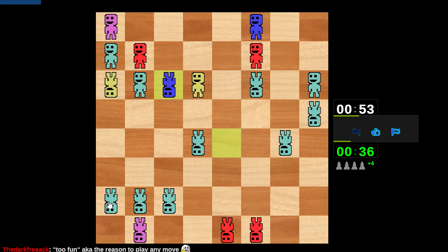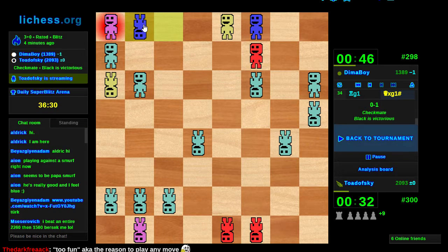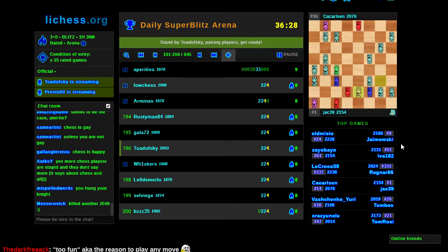I should do something about possible back rank threats against me. Hang on — his knight just stepped between his queen and the f1 square. And that's mate! Yeah, we beat a 1300.